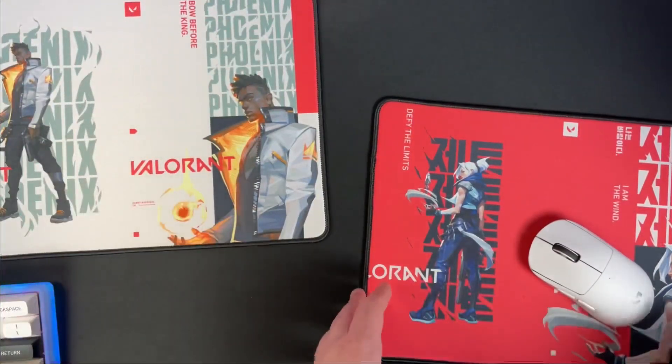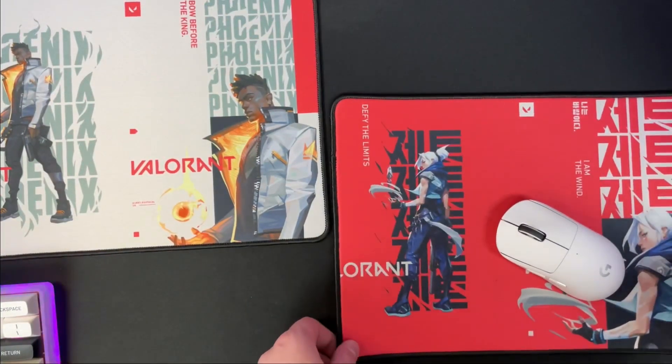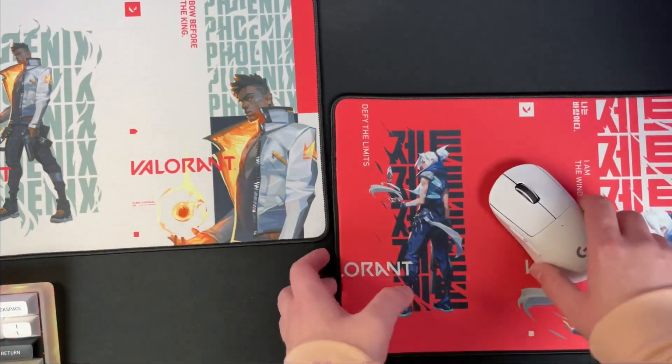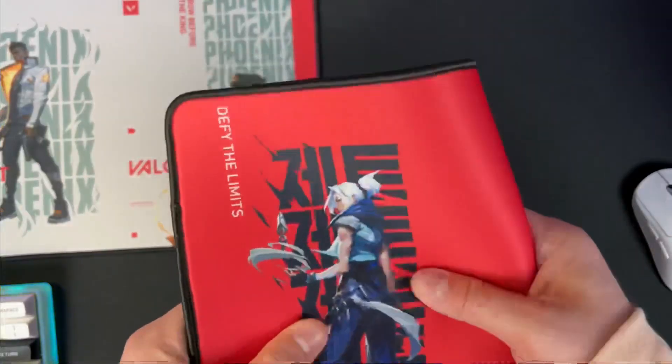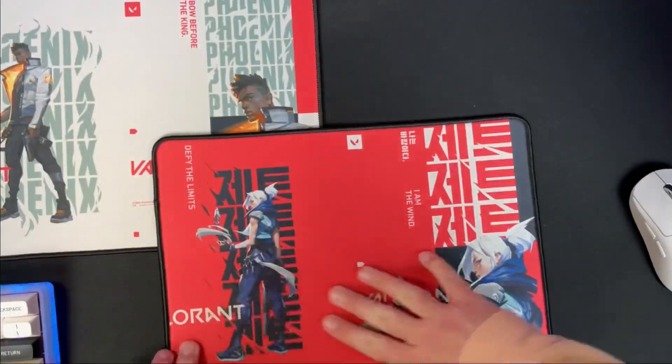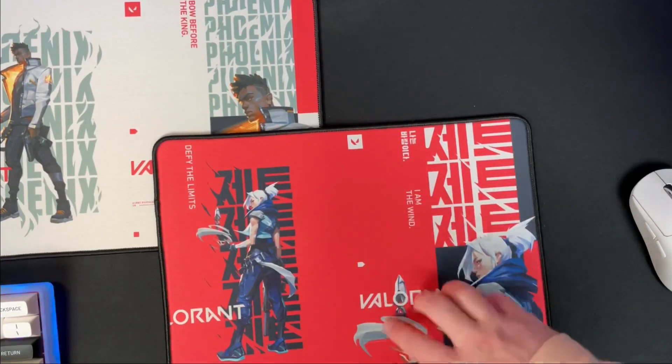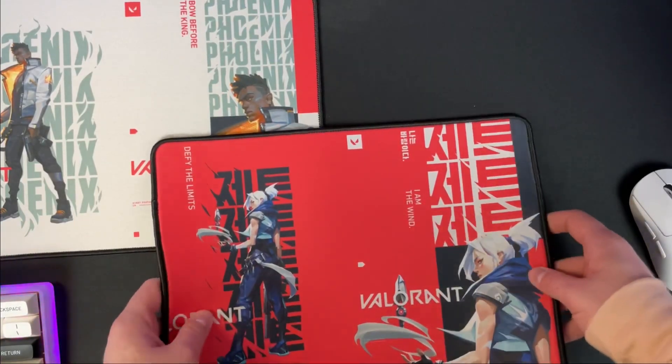They honestly remind me of being a kid and taking the mousepads from the public library when I needed one, because they're just so small. And as for the actual surface itself, the X axis is very smooth, but the Y — it feels like I'm grating cheese. It is so terrible, folks. You have no idea.